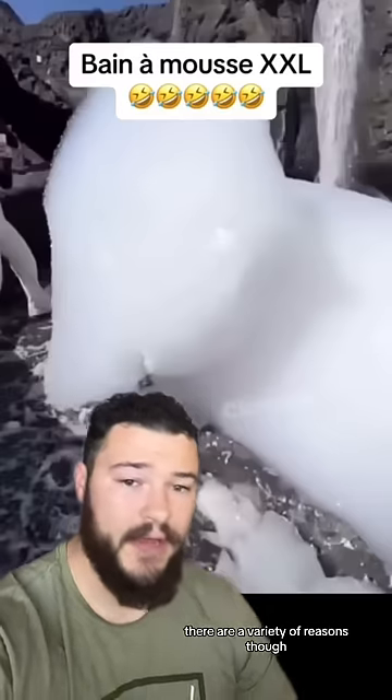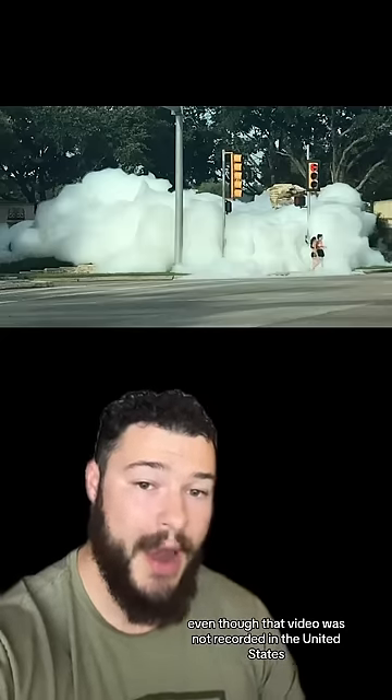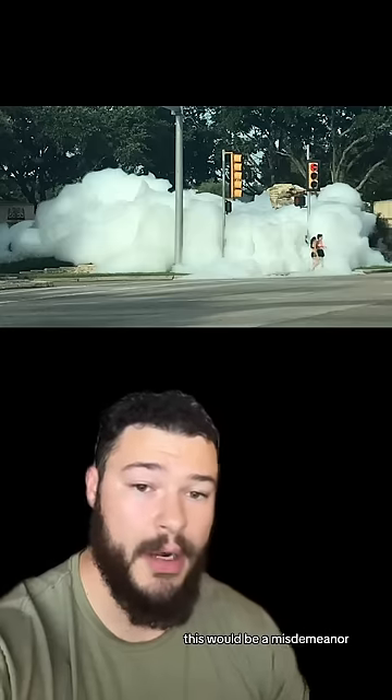There are a variety of reasons as to why this is something that you should never do. First of all, even though that video was not recorded in the United States, most of my audience is from the United States, and if you were to do this, this would be a misdemeanor, meaning it's illegal.